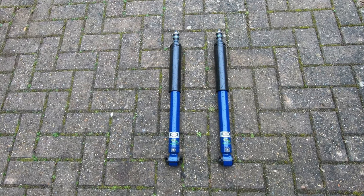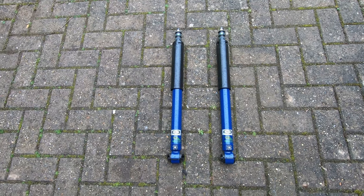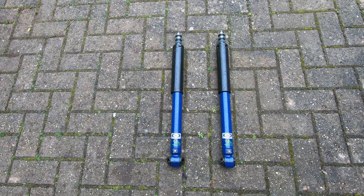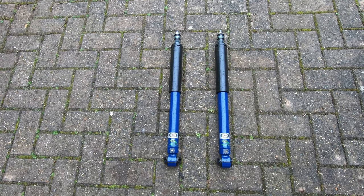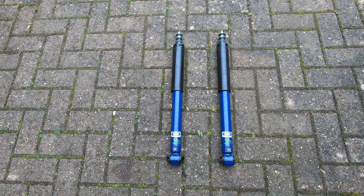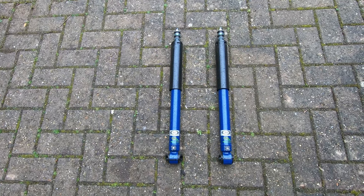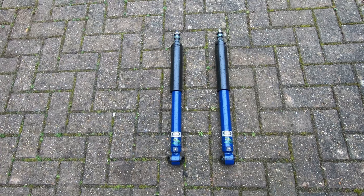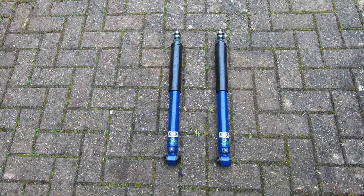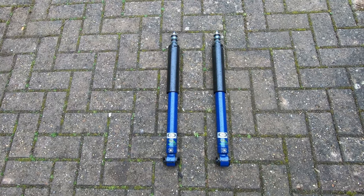I'm also going to fit replacement shock absorbers - these are rear shock absorbers. I actually bought these a few years ago from Wadhams and I just haven't got around to fitting them. I fitted the fronts but I haven't fitted the rears, so I'm going to do that today. These are new SPAX gas adjustable shock absorbers. Not that that really matters too much on a car like this, but they're new and shiny and should last a lot longer than the originals.